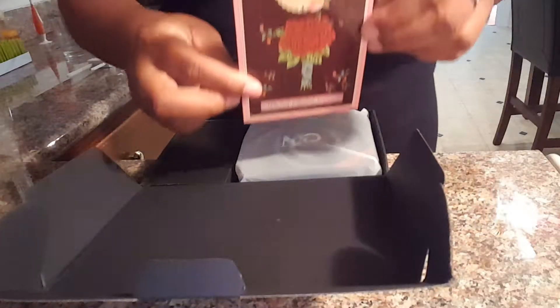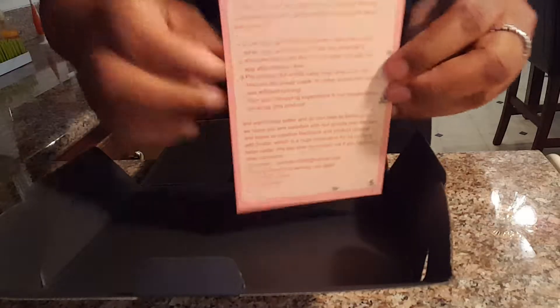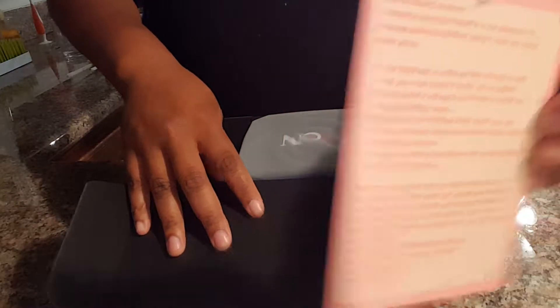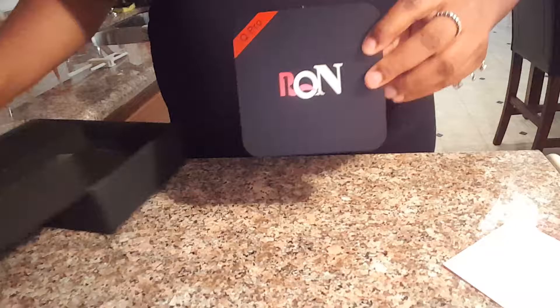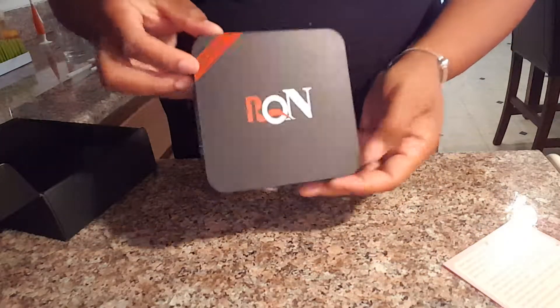Open the box. We've got a nice thank you card in here — just a thank you and a letter to the customer. This is the box, so let's take it out. Here we go.